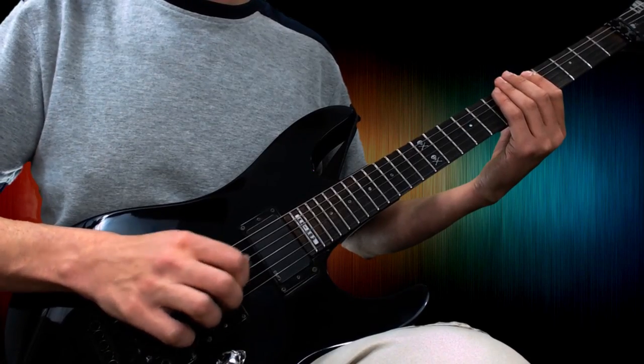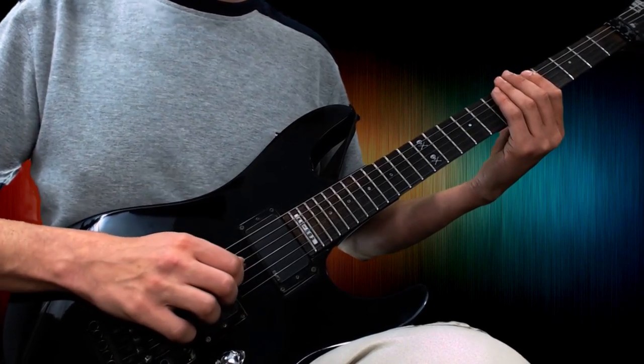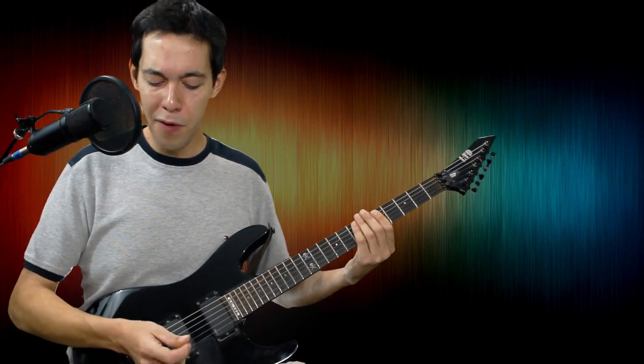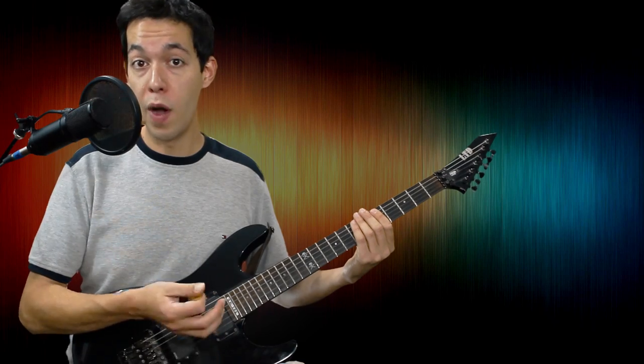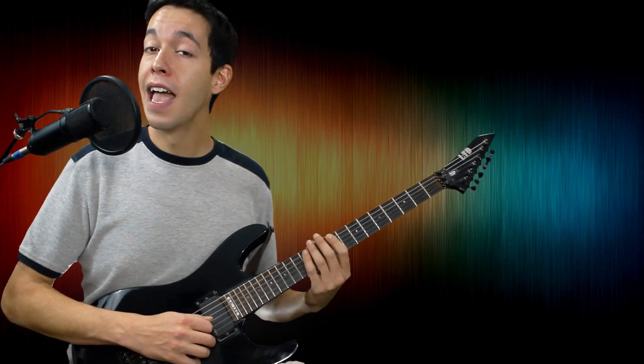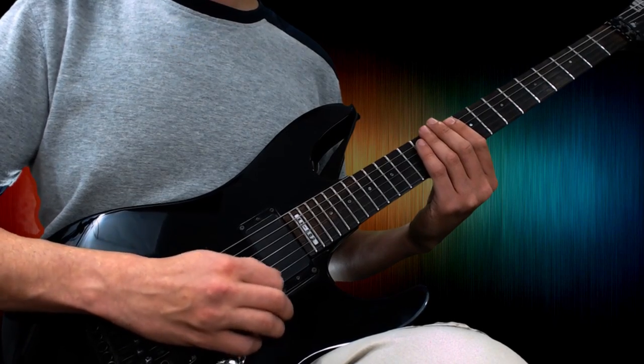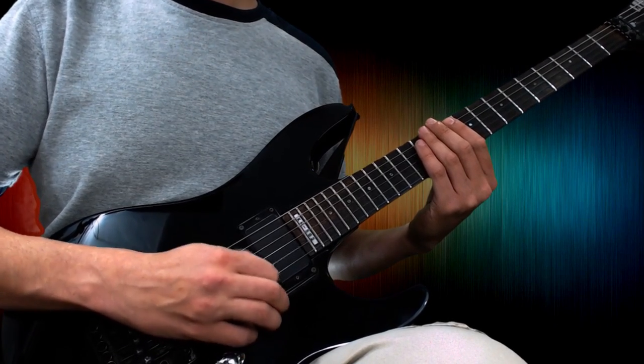I'm not doing down, down, down, up, up, up — I'm doing down, up, down, up. I choke way up on the pick and don't have much of it sticking out. I can get a little bit more speed going with this little exercise. I'm listening for steady notes: one, two, three, four, five, six — each string ringing evenly on the down sweep and the up sweep.